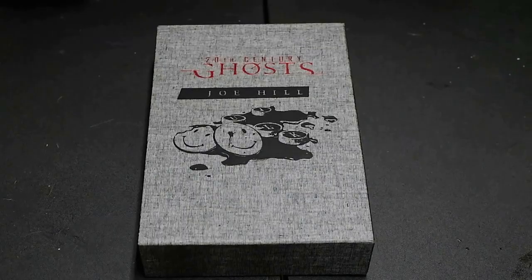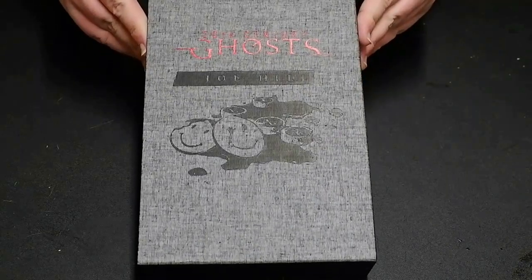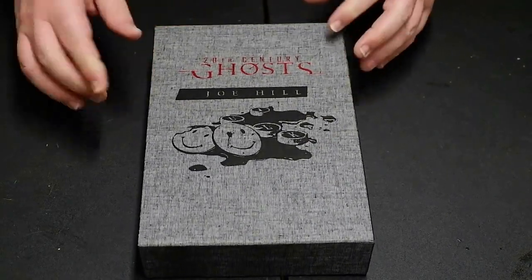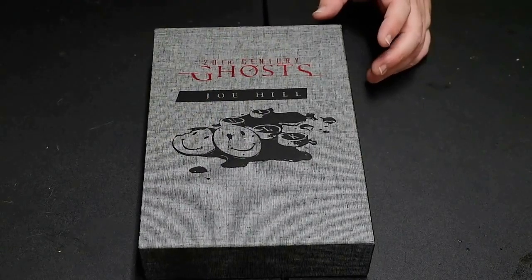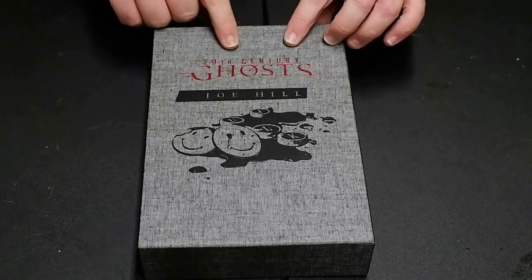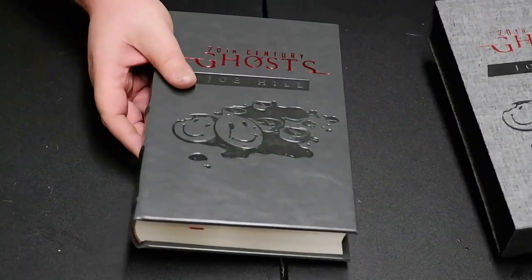Okay, so here we are at the table. This is the book. It's got a happy face, smiley face pin — like Randall Flagg or Mr. Mercedes. 20th Century Ghosts by Joe Hill. Let me get the book out for you. This is nice, I like this one.